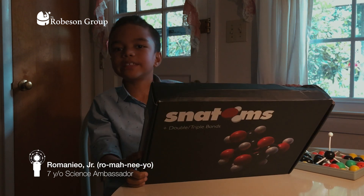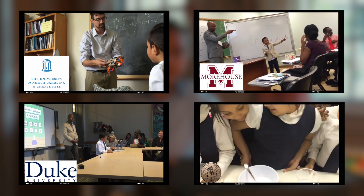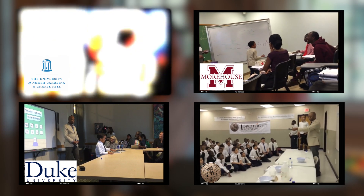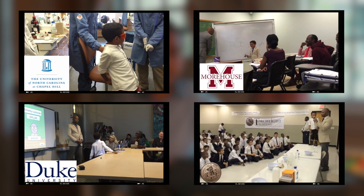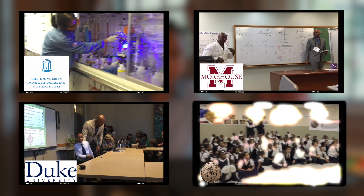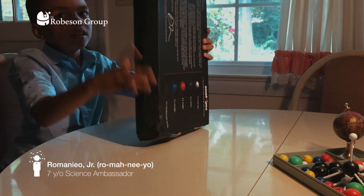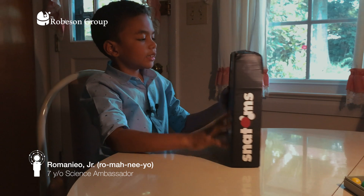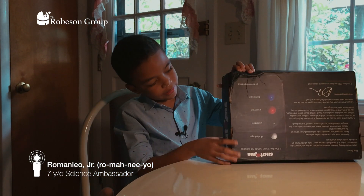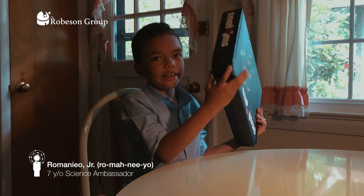First I want to say a quick hello to the students and faculty at UNC — that's University of North Carolina — and Morehouse College, also Duke, and also Torchlight. As you can see here, the box has an elegant design, has double and triple bonds — you'll see that later. And on the side here you see a ship from China that has some damage.